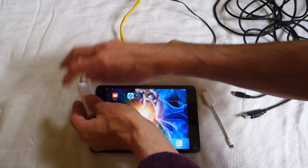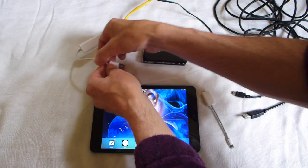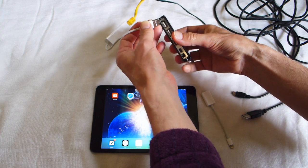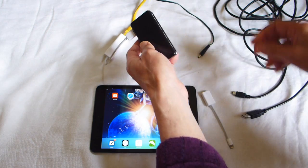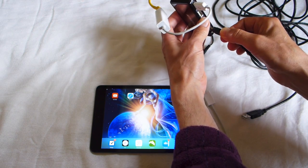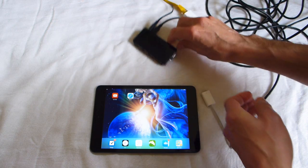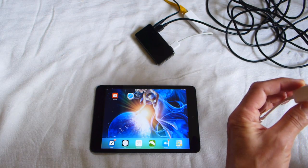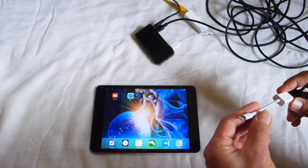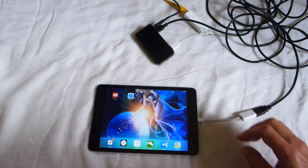I connect the Ethernet to the adapter. I connect the USB to any of the ports in the active hub. I connect the small USB — the long cable — to the active hub and put power on the hub. Then I take the other end of the long cable and put it into the USB Lightning adapter and put in my iPad.